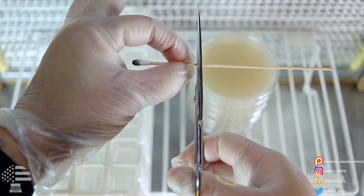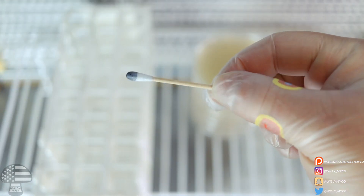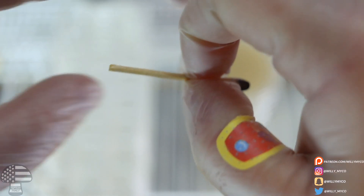Once you have all your agar dishes set, pull out one of your spore swabs and cut it. This is very, very important — you just need enough wood to hold with two fingers, no excess. When you're cutting the excess wood off the swab, make sure you're not touching the cotton swab with the spores at the end. Try to be very careful not to touch those. Once you've cut it and have enough to grip onto, that's all you need. Now we need to sanitize that wood, so dip it into the isopropyl that you poured into your container. You don't want to get the isopropyl on the cotton swab itself — just on the wood. It will evaporate really, really fast, and once it evaporates you can start inoculating your agar plates.